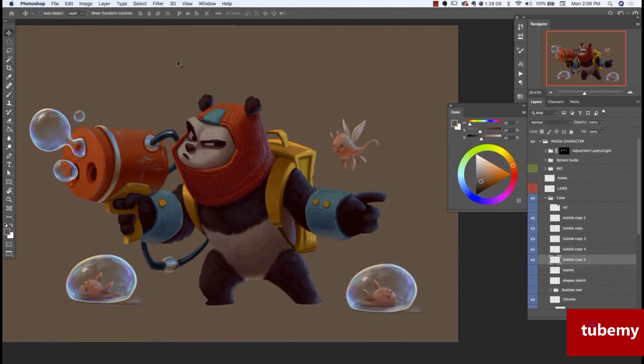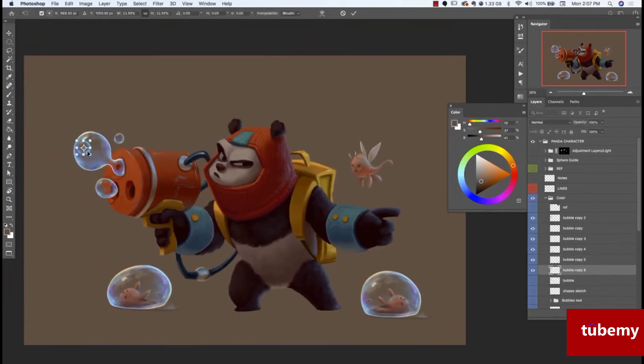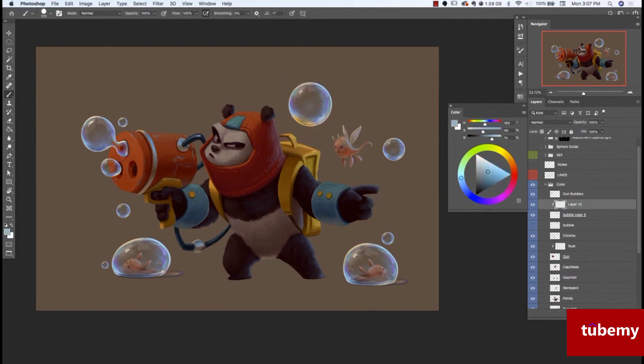Then I'm going to duplicate that and change the shape a little bit, just so it doesn't look cloned and copied. I'm going to add two little bubbles down here. I want the backpack to kind of reflect off the top of this bubble — I think that helps make the bubble feel like it's really in that space, interacting with the elements around it. I'm also going to have the gun reflect onto the side of that bubble. In the next video, I'm going to start on the final pass for highlights and things on the overall image.